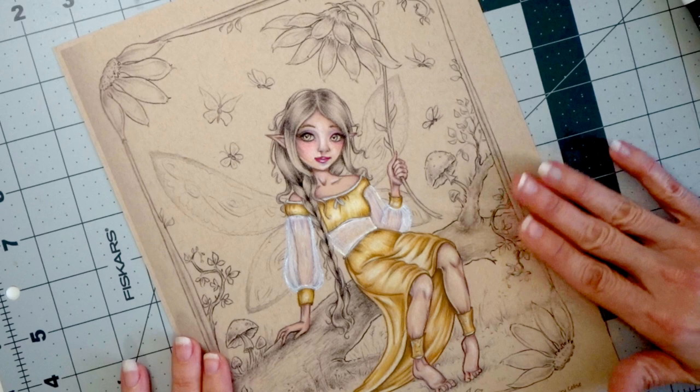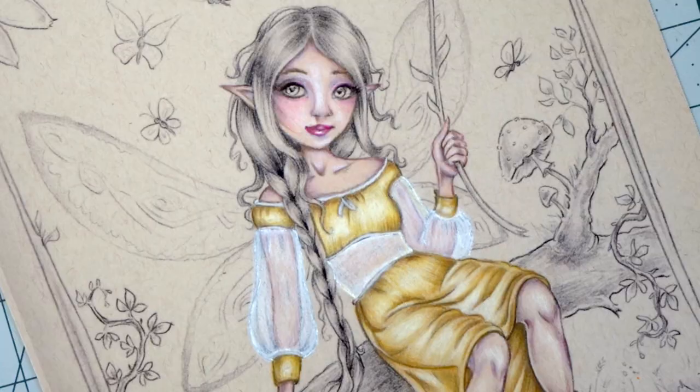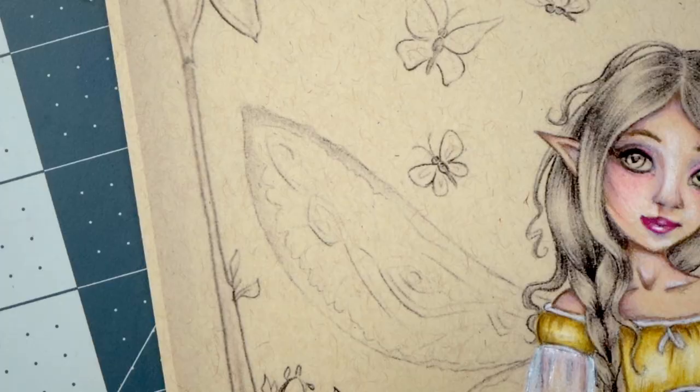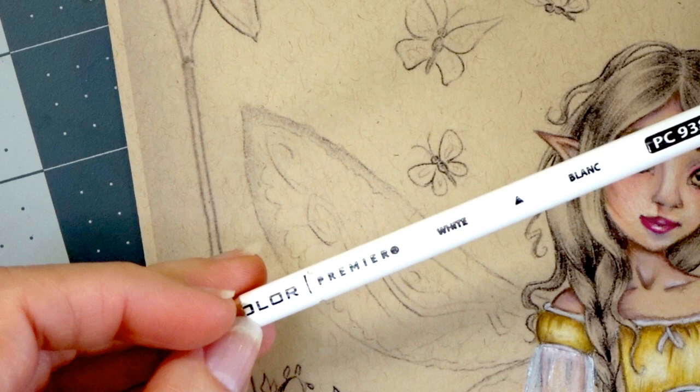I've got two of my Posca pens and then of course I've got my white. I went and got gray so I could use it for some shadowing — this is my 10% French gray. Let's go ahead and color the fairy wings. I've got my trusty white Prismacolor which is PC938 — you all should have that one memorized by now.